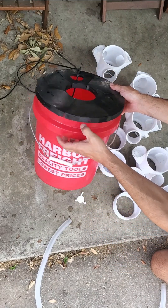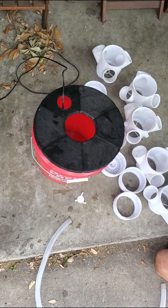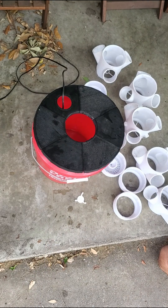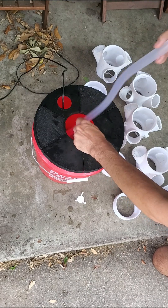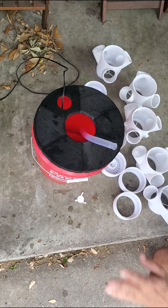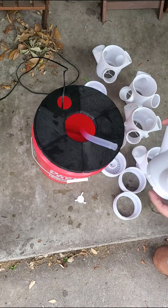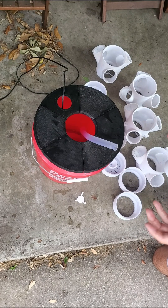There are screw holes if you want to use them — I don't. Sometimes you get a little sag, but no big deal. I would connect it, but this is just for demo purposes. These parts are a little dirty since I've used them, but yours will come clean.